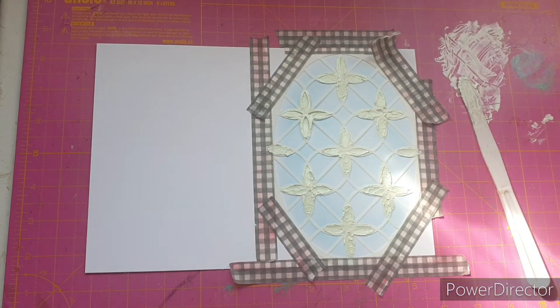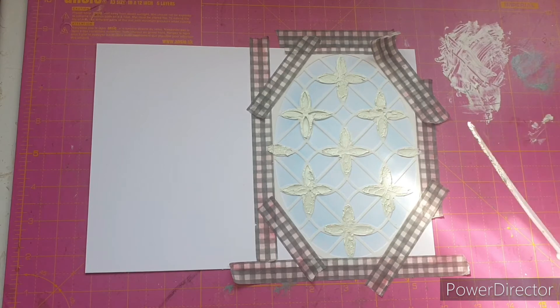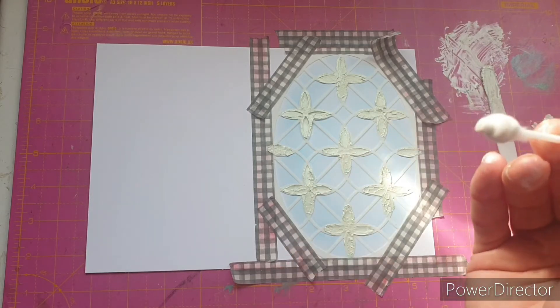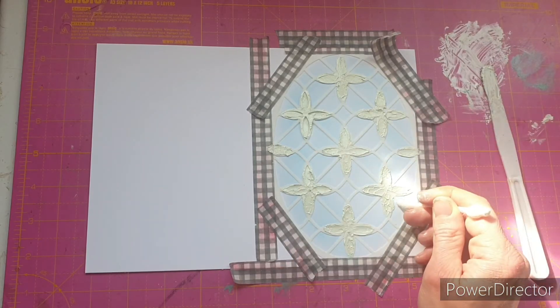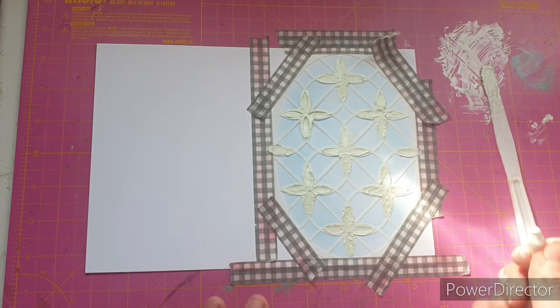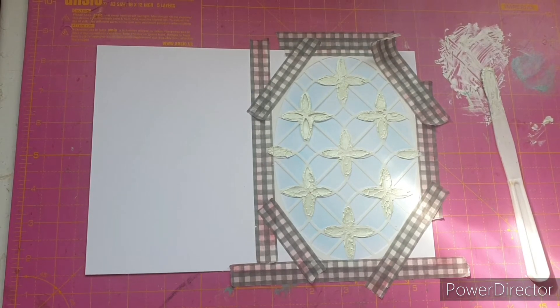The flower section of the stencil is now completely covered in embellishment mousse. It was quite hit and miss — this wasn't a great tool for really intricate work. I really struggled with the points and at times I've got embellishment mousse on the actual card. I've tried to use a cotton swab to mop it up and blend it out, but it may look a little messy. That's half the fun though — experimenting and getting to know what you can and can't do.